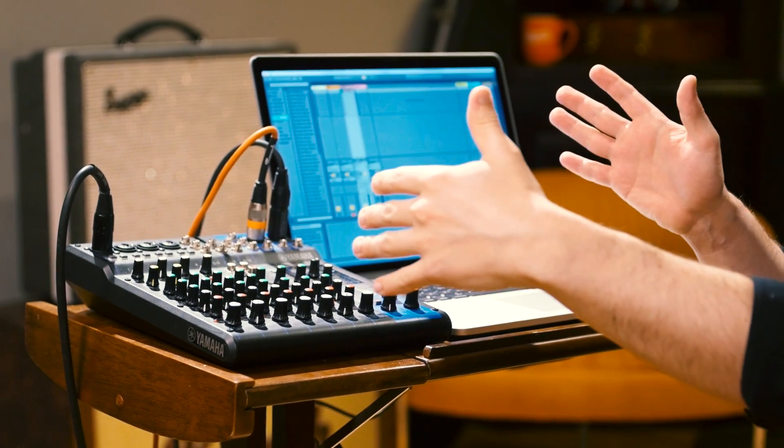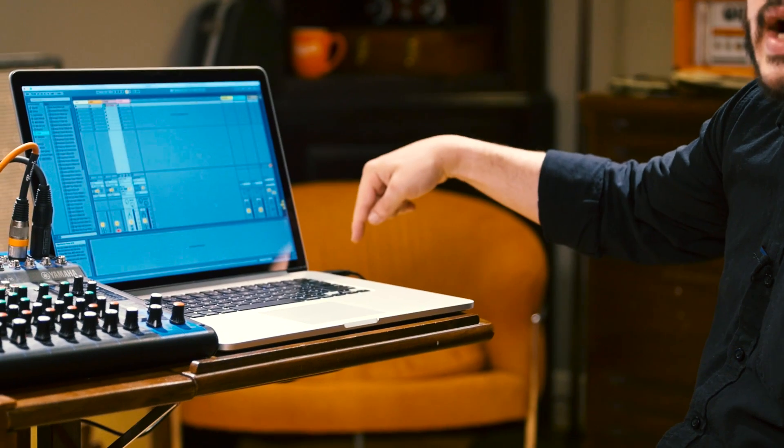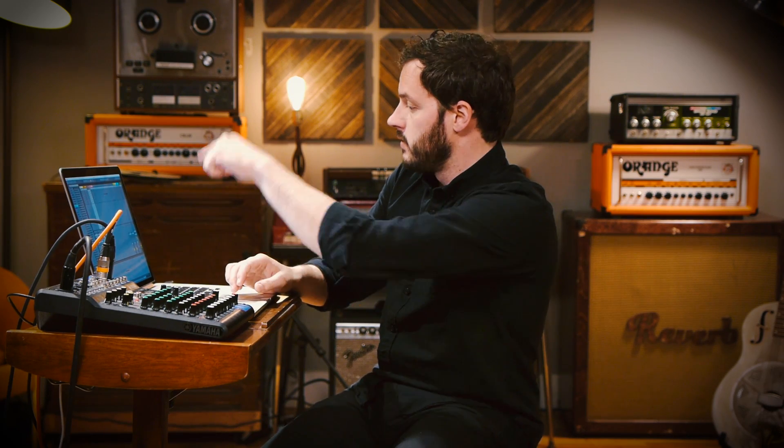This happens to be a hybrid mixer plus audio interface, which if you're just getting into this stuff I would highly recommend — really affordable. You can see here it's plugged into a USB jack on my laptop. Pretty straightforward: plug the USB in to the computer and then we're ready to set up Ableton.